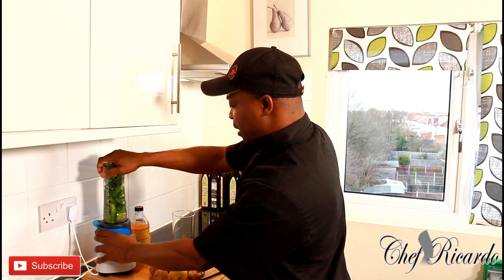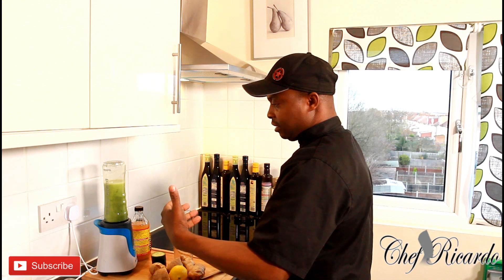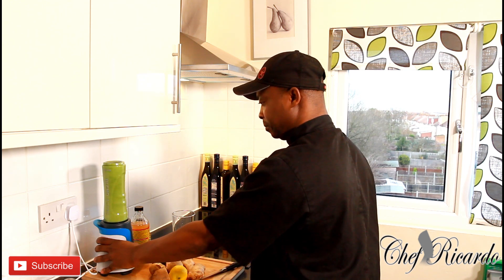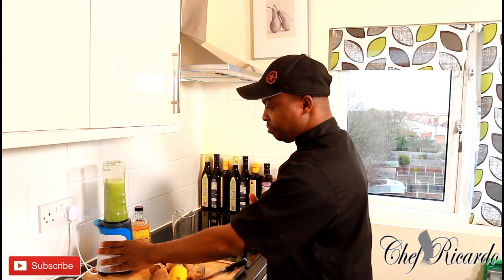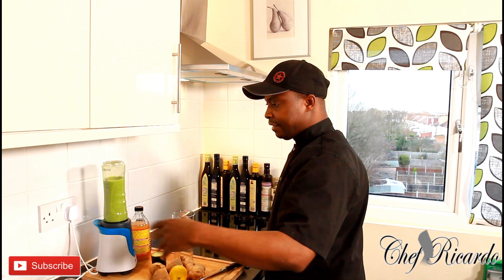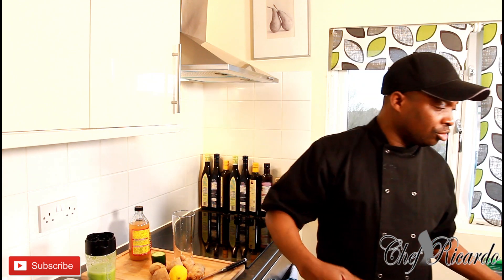Now we're going to blend this. As you can see, it's a really nice smoothie. You don't want to overpower it — just keep it very simple, very nice and easy. You can blend it a little bit more, but that's pretty good to go because this is just a detox drink.